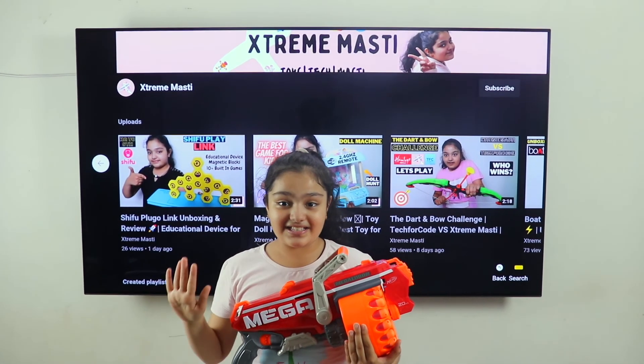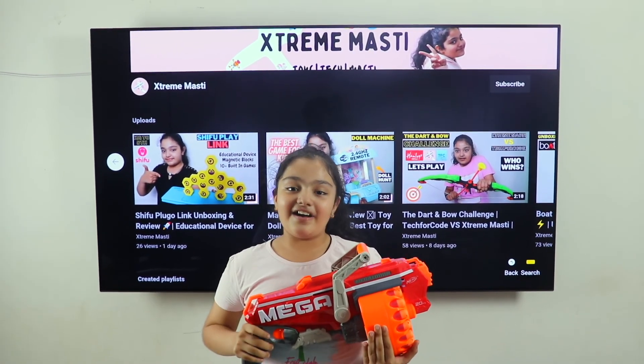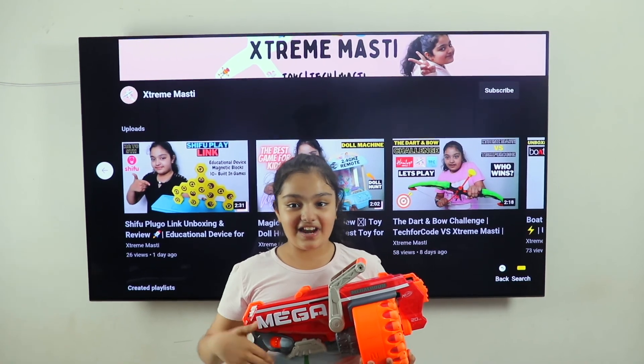I think it is good for you. Please tell me in the comment section about how it is. Its price is Rs. 3,999 and you will find its best value link in the description. If you like this video then subscribe. Bye!